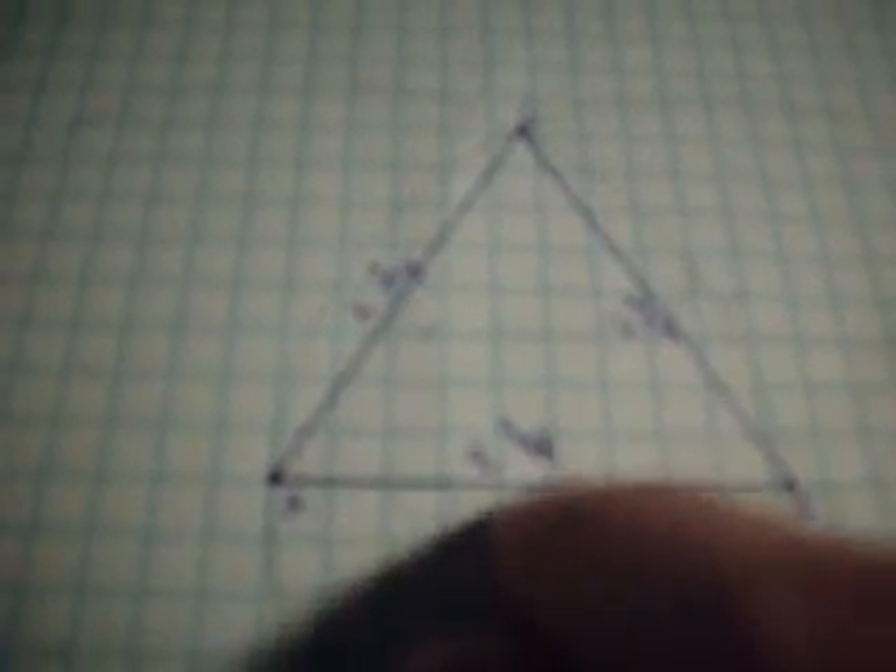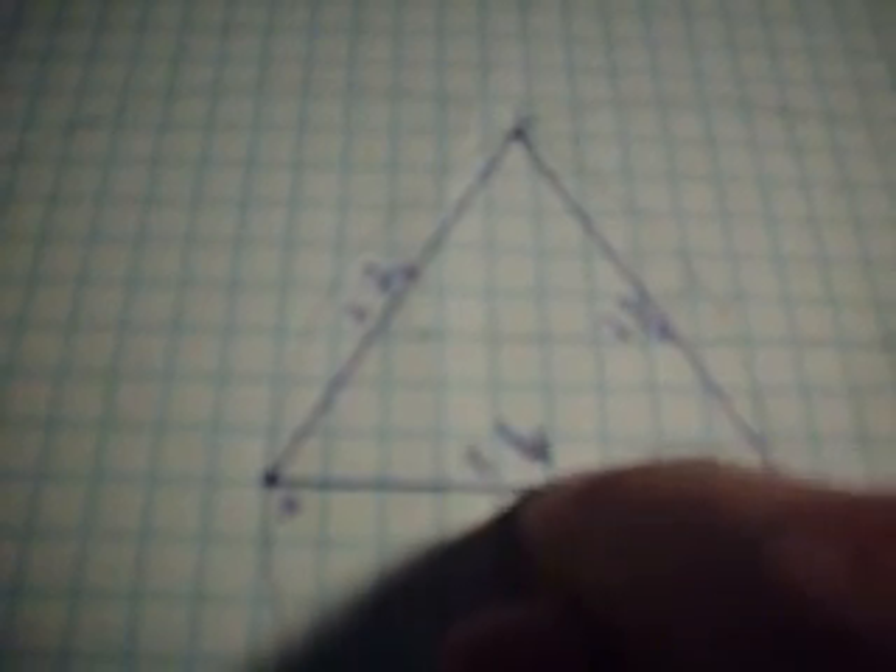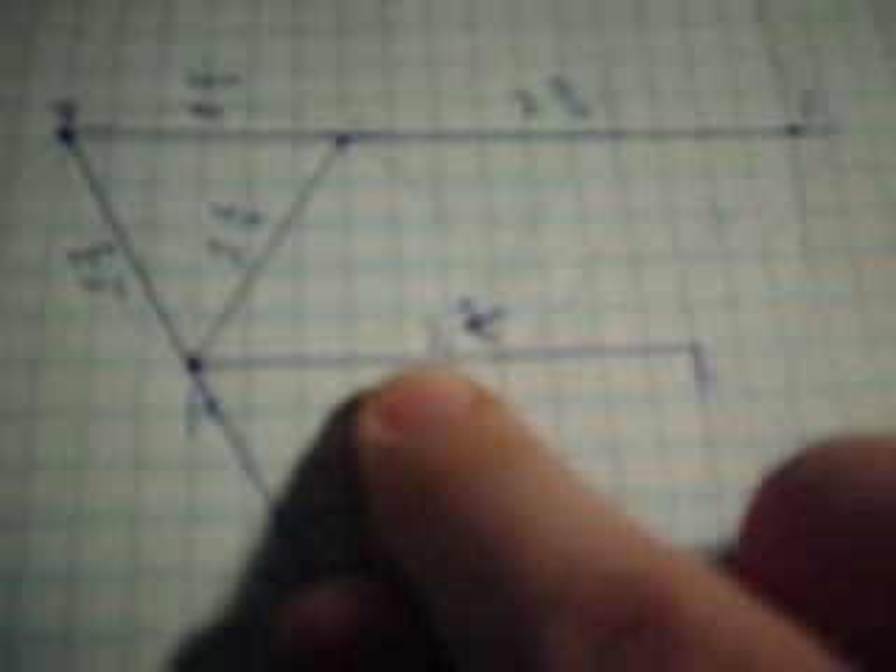We can use this equilateral triangle to draw equally straight lines, and we did this on the next page. We had a line from point A to point B and it was two and a half inches in length. Then we had a lonely little point C, and what we wanted to do was draw a line from point C to some other point — which we ended up calling F — that was going to be exactly the same length as AB.